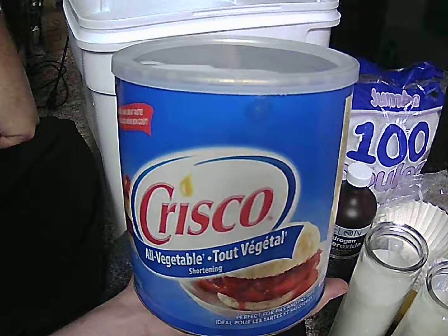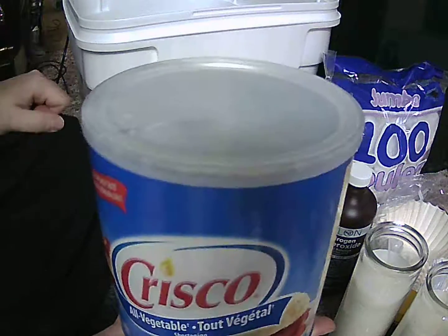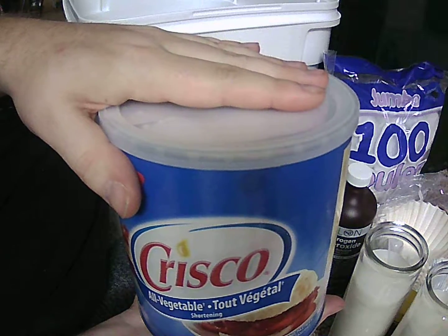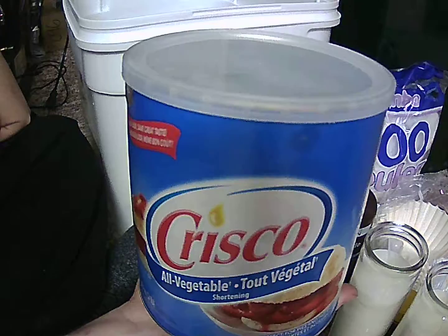Whatever it is, if you had to use this, use it outside only, because it burns dirty. Throw a wick down in here, light this up at base camp — even on windy days, the wind won't be able to blow this out. It's insane.